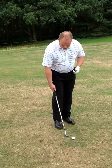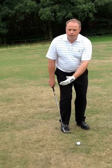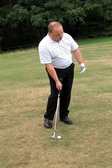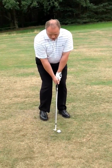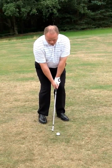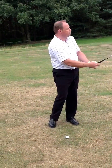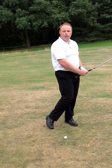When it comes to the setup, I'm going to favour the ball a little bit towards my right shoe. I feel at this point that I can make good contact with a descending blow down at the back of the ball. As I stand to the ball and get myself into position, you can see the ball position just a little bit back. I'm going to use very much a shoulders, arms and hands movement — it's unnecessary to try and flick at the ball with the wrists. I'm just trying to use my body to rotate with the club on the way through.